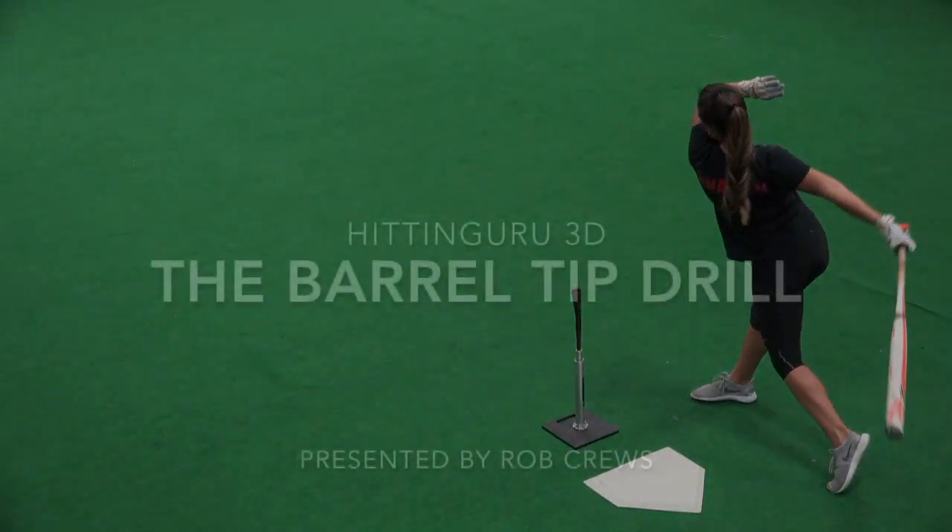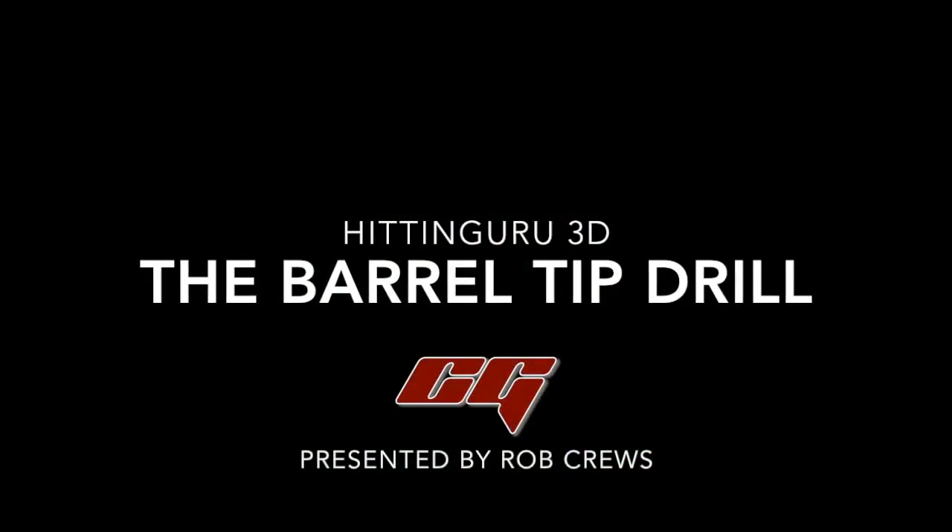This is Rob Cruz with Hidden Goo Goo 3D, and thanks for watching the Barrel Tip Drill.